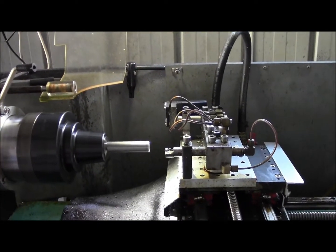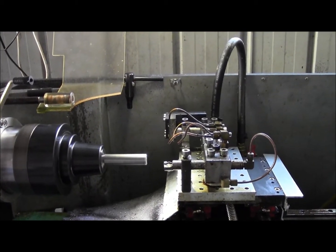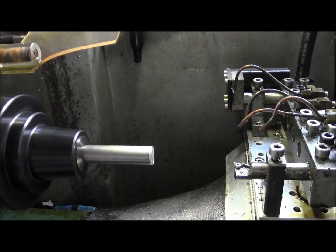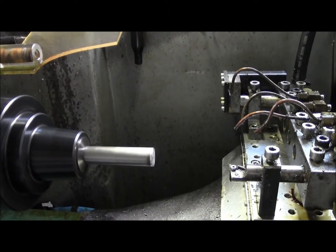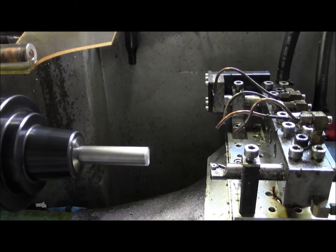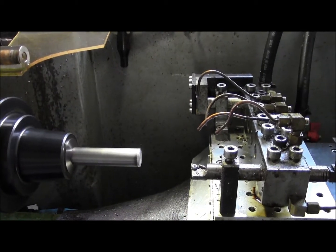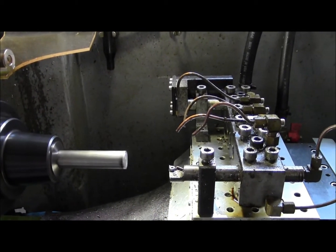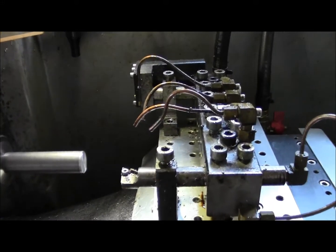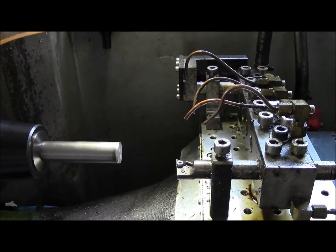I'm just cutting air at the moment, proving out a new program. I've already turned the end of this by jogging across and jogging in a little bit, cutting a little bit, measuring and setting the X axis master tool to the correct diameter.